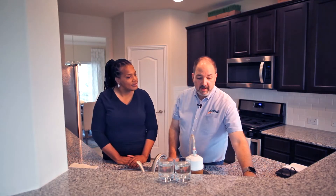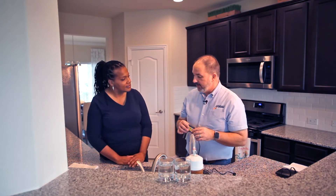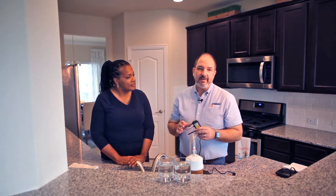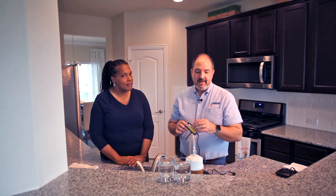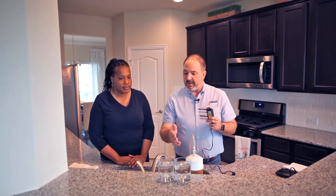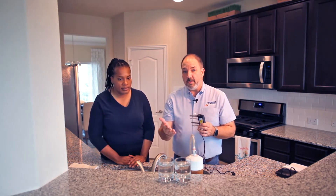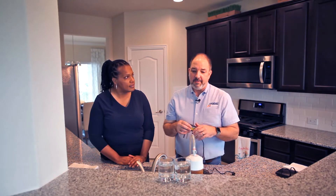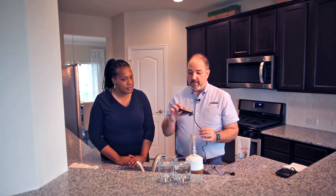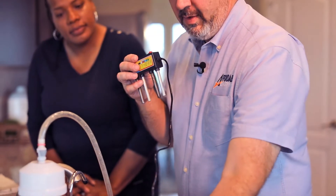The next test we're going to do is called an electronic precipitation test. I do want to caution you — a lot of our competitors like to use this next test as a scare tactic. I use the word 'test' cautiously because it's not so much a test as it is a demonstration. It really demonstrates that purified water doesn't conduct electricity very well. We're going to demonstrate that using two aluminum rods and two iron rods.